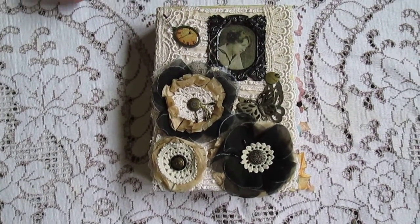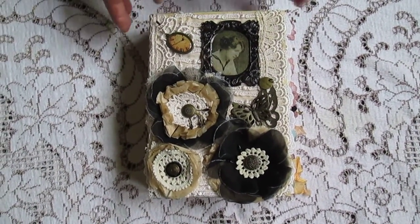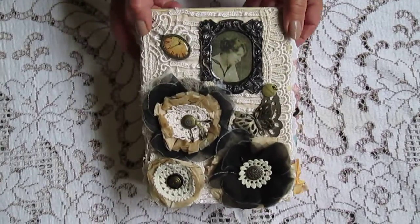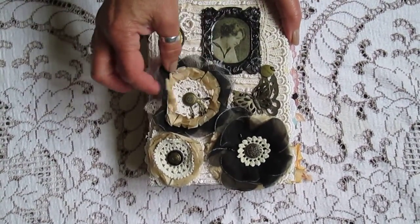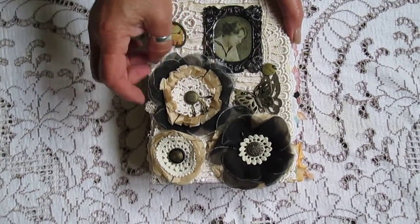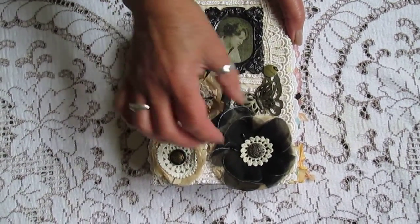Hi everyone. I just want to share this new journal with you all. It's a vintage one of course. It's got these handmade flowers, a bit of doily and silk buttons,